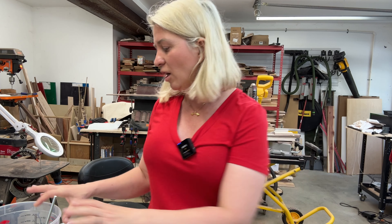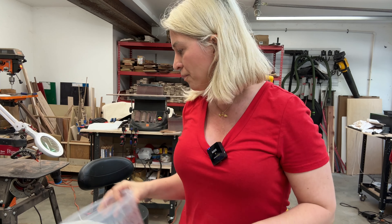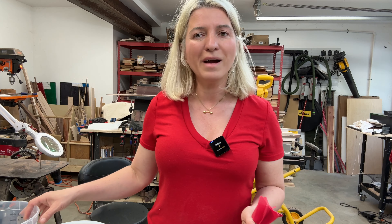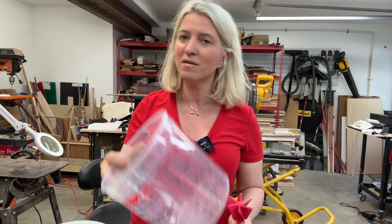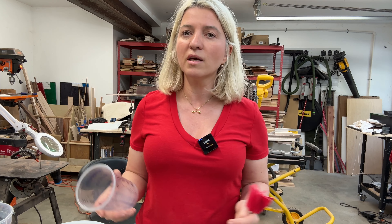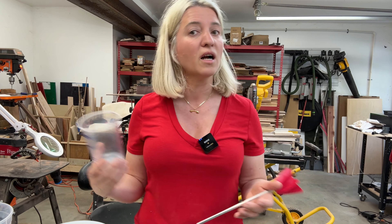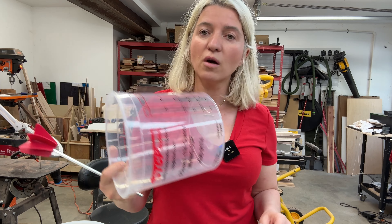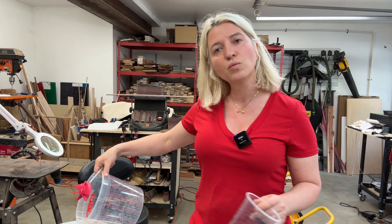Now it's time to mix the epoxy. I'll be mixing it into this giant container using a drill mixer attachment. The epoxy I'm using is a three-to-one — three parts A to one part B. The reason I'm using a giant bucket is because my smaller cups are too small for the amounts I need. There are many online calculators to figure out how much epoxy you need, and there's also the rice method where you fill a container with rice around your wood in the mold — that amount of rice equals how much epoxy you need.